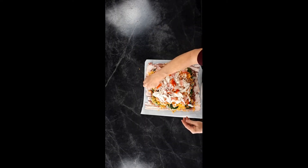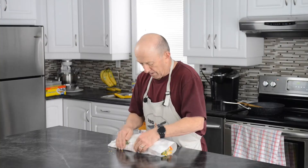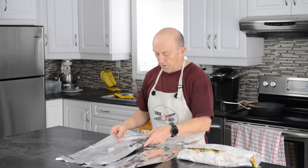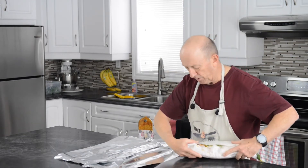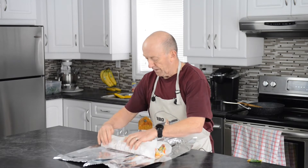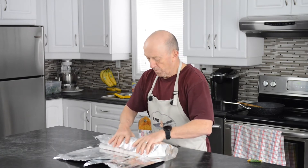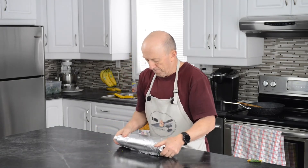Now comes the tricky part — let's try to roll this up. I'm going to grab some foil. The foil is going to help it hold together until it cooks, and then it'll hold by itself. We'll take the foil off near the end, and we're going to be cooking this directly on the grill so that the bacon cooks really well.